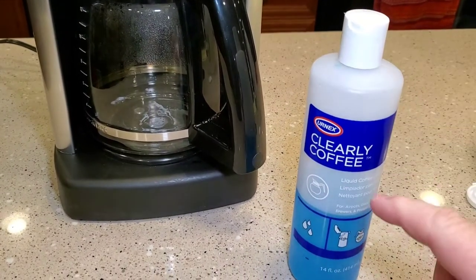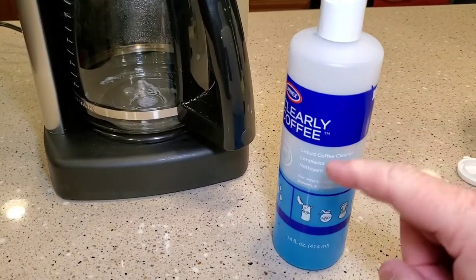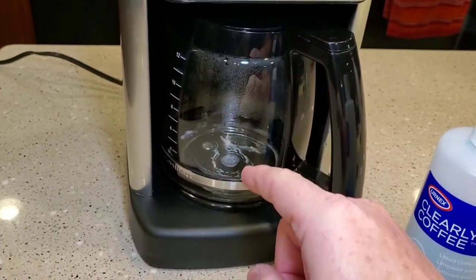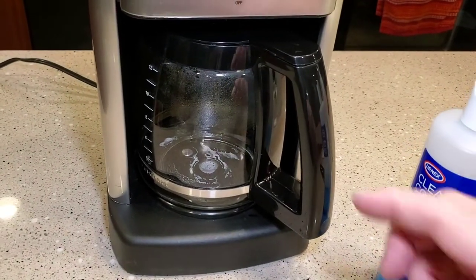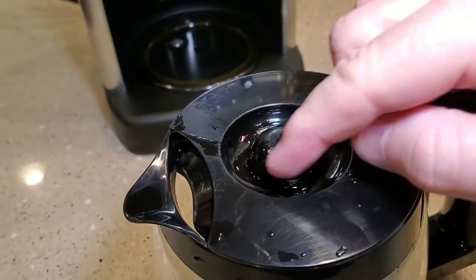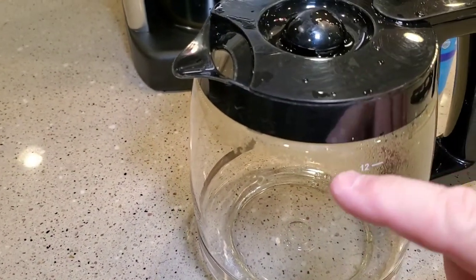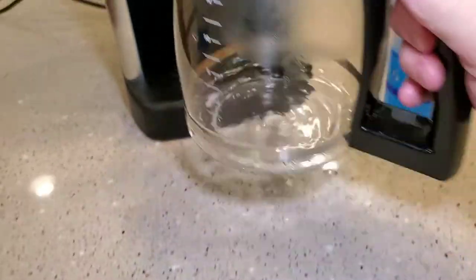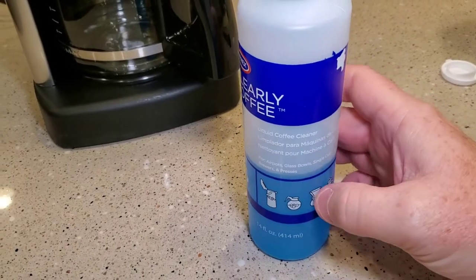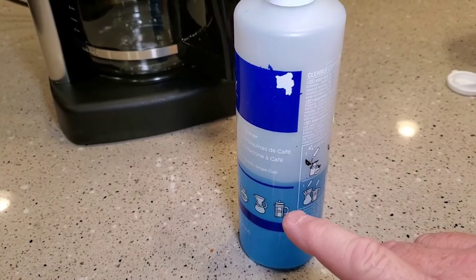One more thing I'd like to talk about is this Clearly Coffee — it's a blue liquid. I've only found it on Amazon. You don't run this through the coffee maker; this is used for cleaning coffee pots externally. Inside your coffee pot it may get some brown stains up around the plastic, or you may get brown streaks going up and down. Soap and water won't take those off, but this stuff does. It's a concentrate and it doesn't take much, and you want to make sure you use gloves because it will kind of irritate your skin.